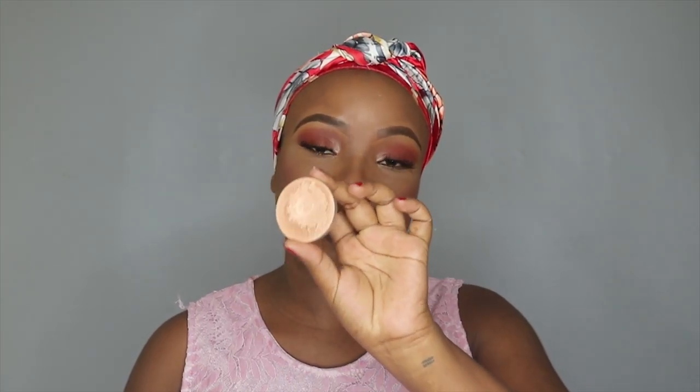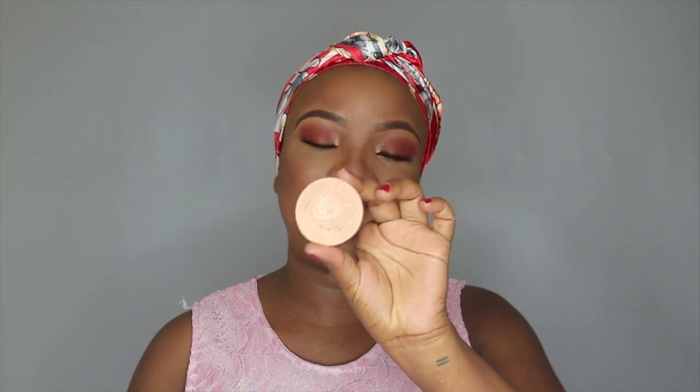And then to highlight my face, I'm taking Moonstone, and this one is by ABH, and I'm going to apply it with this highlighter brush.